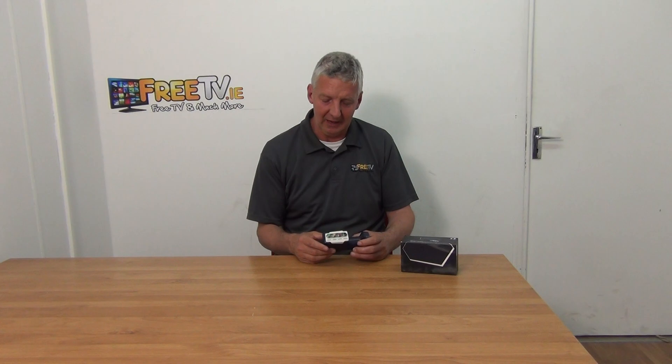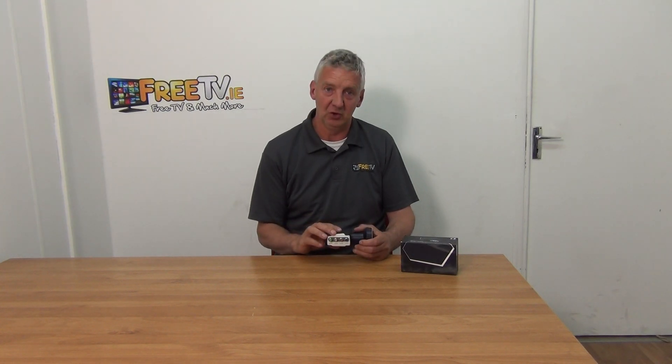The reason we've decided to go with Inverto is that there are lots of low-cost Quattro LNBs out there — some actually work okay — but generally if you're using a Quattro LNB you probably have a lot of equipment and set-top boxes in conjunction with it. You do not want hassle from the LNB itself, so it's best to go with somebody like Inverto — a really famous brand, a bit more expensive than others, but for a reason: they're just better.